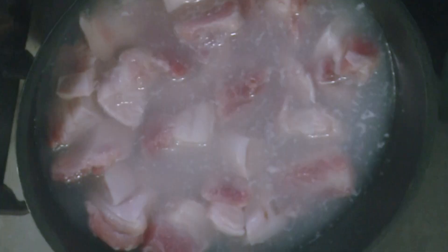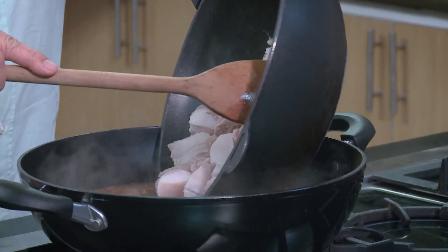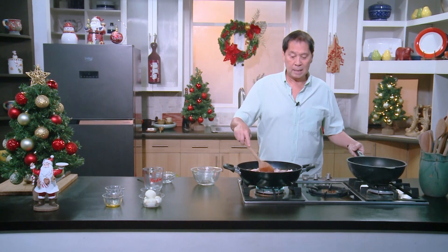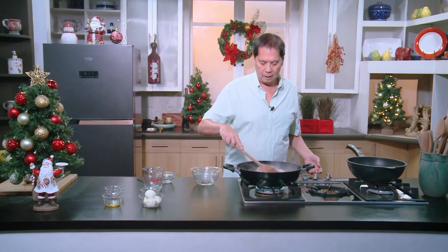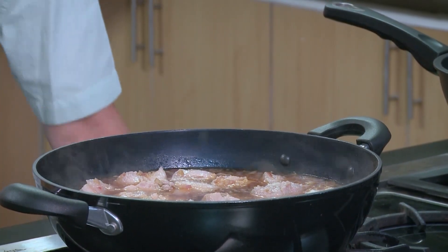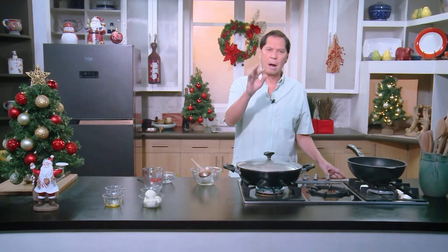We add in our drained pork belly — remove that scum first, then add in the pork belly. I tasted it — there's hardly any taste yet, but there's a little sweetness from the coconut. I'm going to cover it and simmer covered. The moment you see it starts boiling, lower the heat and simmer for about an hour to an hour and 15 minutes, until the skin of the pork belly is fork tender.